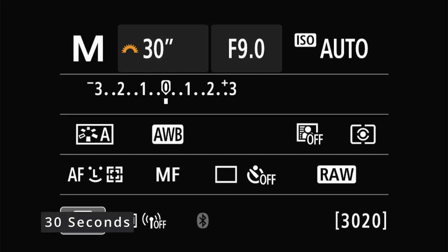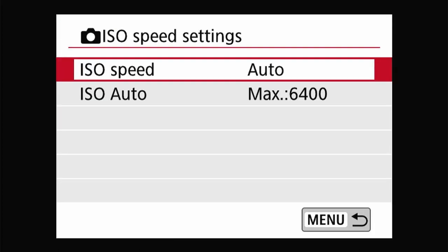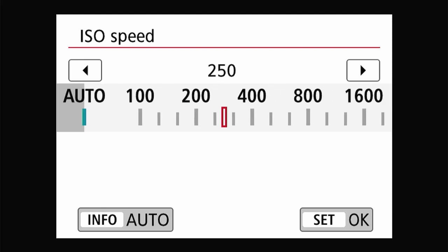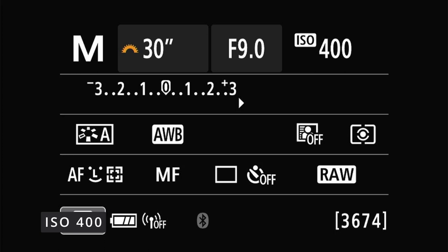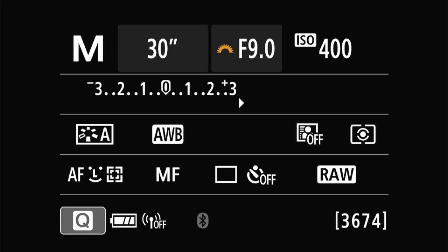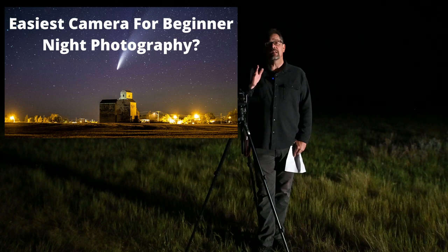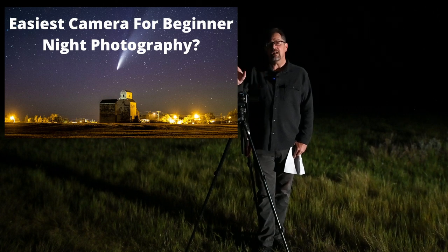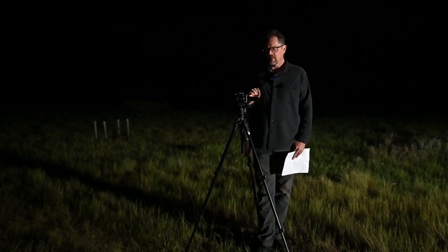I'm going to set the shutter speed to 30 seconds. The next value I'm changing is the ISO — since this is just a test shot, I'm going to set it to 400. The last value is the aperture. The widest aperture with the kit lens is f/3.5, but since this lens is so wide we can set our f-stop to f/2. If you're new to night photography with the Canon M50, I made an entire beginner tutorial on my channel.